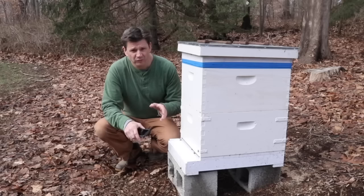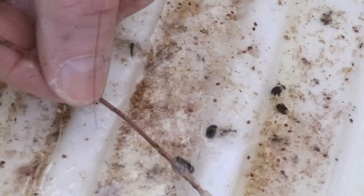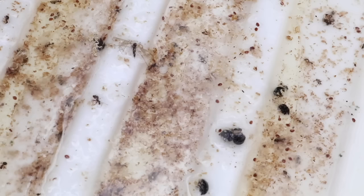But before we do, I just want to show you the bottom board and what the varroa mite looks like. This is what the varroa mite looks like — it looks like a little red tick. Over here, this is the small hive beetle, another big problem for beekeepers. This is called the Freeman bottom board — the bees force the hive beetles out through the screen and into vegetable oil where they drown.